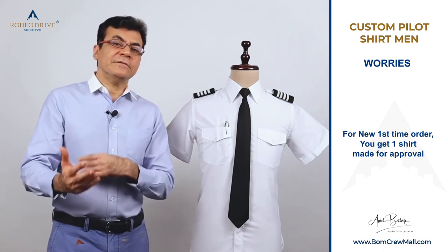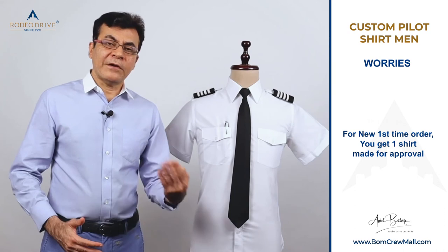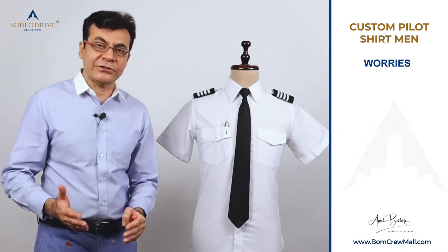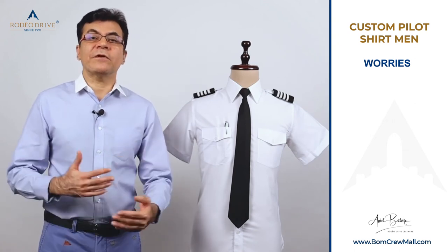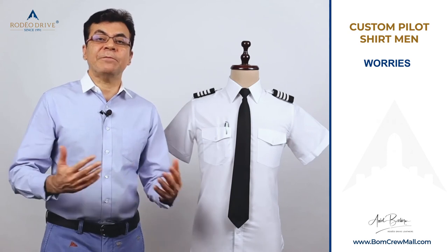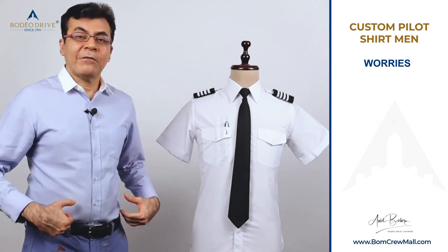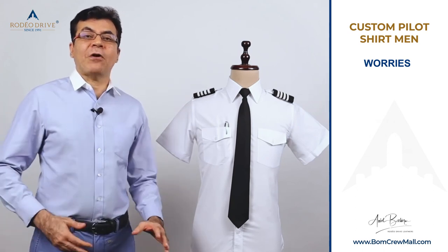When you receive the sample, you tell us any changes needed. After approval, we finish the balance of the order — the remaining two, five, or nine shirts. We also save your information on file, so future orders are easy, with minor tweaks like a different neck size or a slightly larger fit.